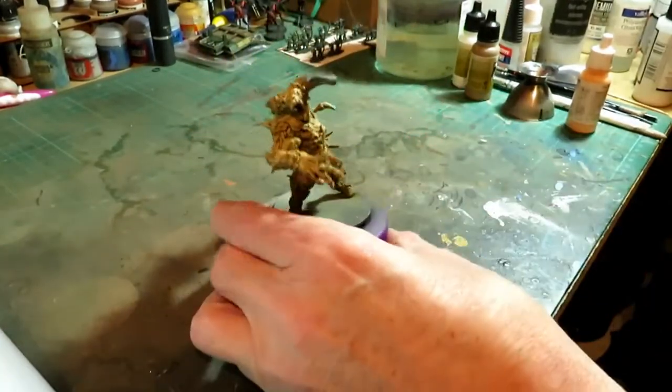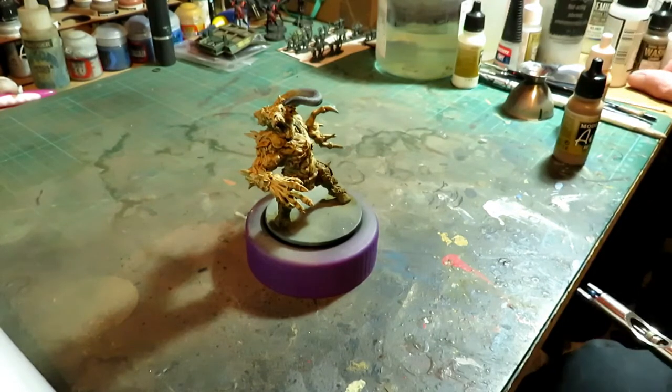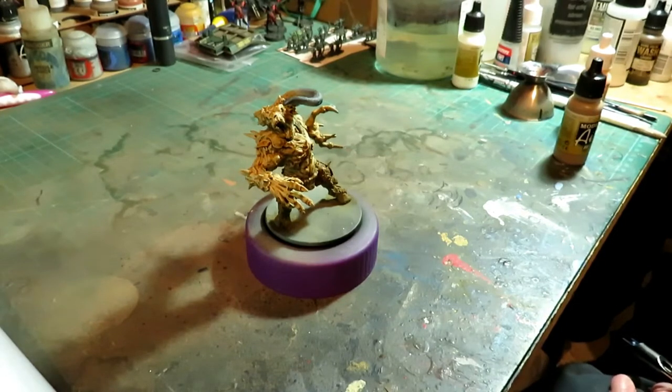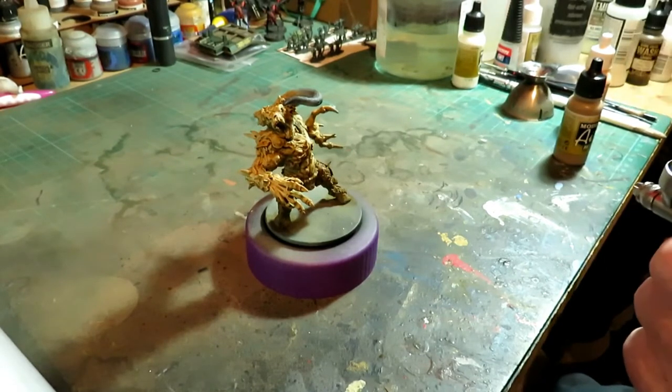So basically what we're going to do now is try and pick out a few of these highlights. It doesn't have to be exact, it doesn't have to be perfect, because there will be another stage. The aim of this is to paint the model to a nice looking level, but not over-complicating it — though sometimes it is over-complicated.